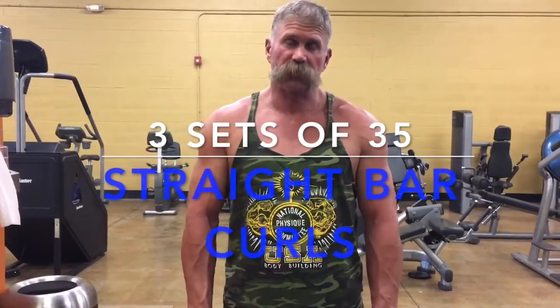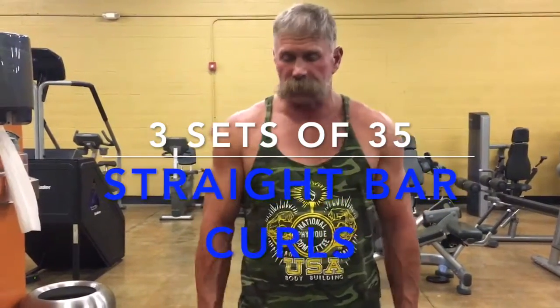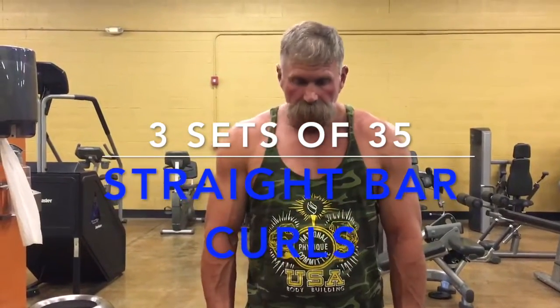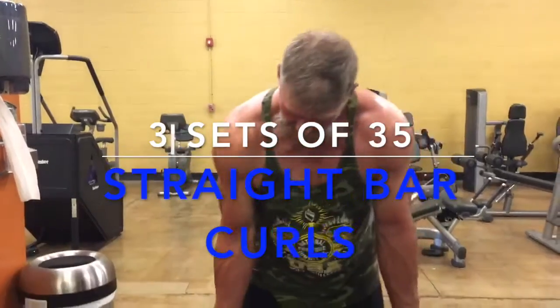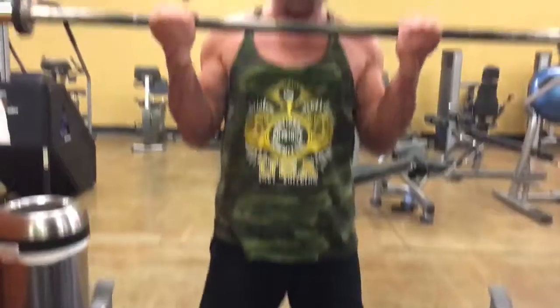Okay guys, that's it for our back exercises. We've got a couple of arm exercises — we're going to do some straight bar curls. We'll do three sets of 35. So three sets of 35 with a straight bar. Let's go.